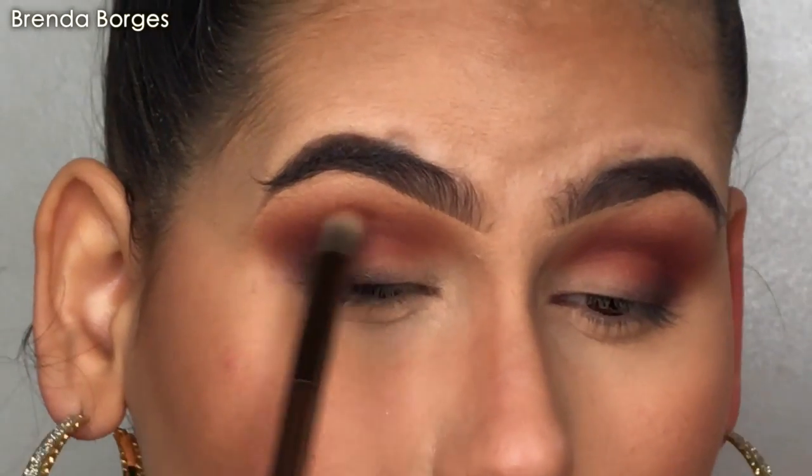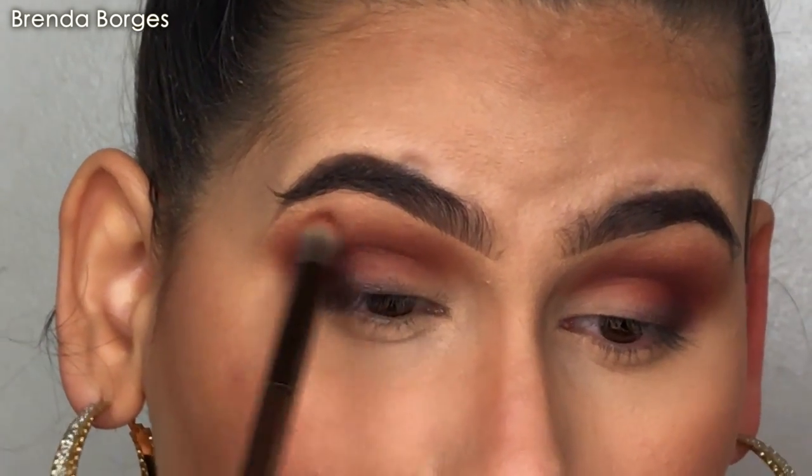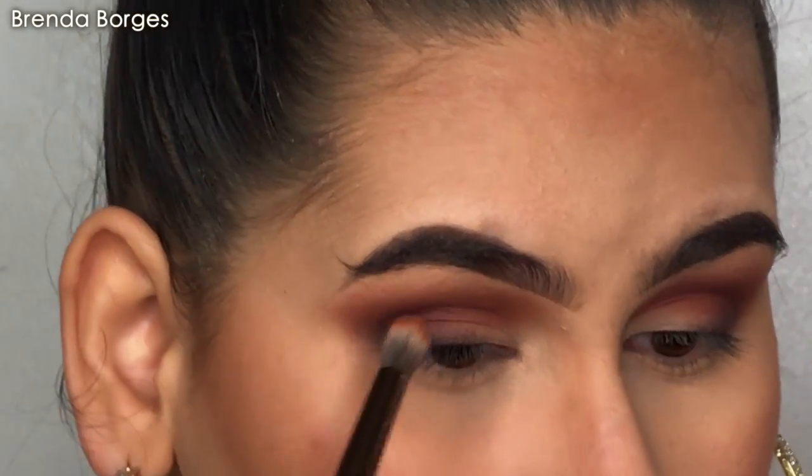We're going to go to the crease one more time to warm it up, because I feel like it's looking a little bit more cool-toned than I want it to.